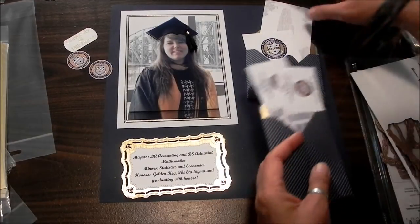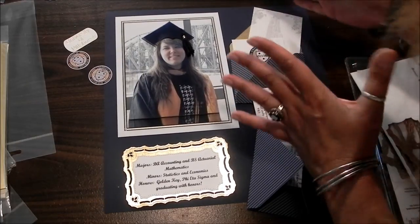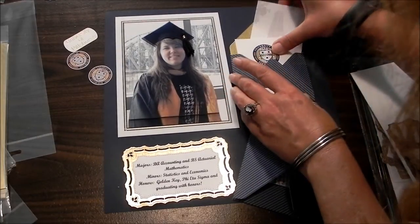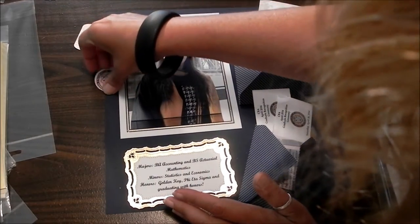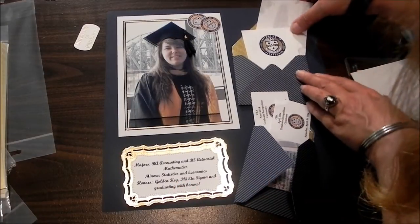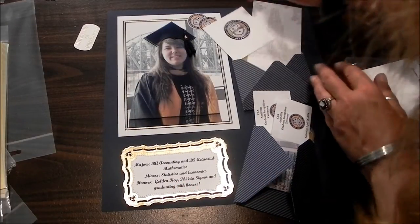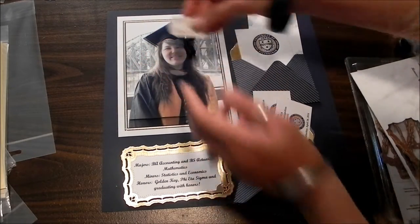I've got tickets and this is the pieces left of an invite. From the tickets I took these two circles, so anything that you can use to embellish. And the invite actually had something on the back so I'm going to use that as a tag.